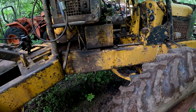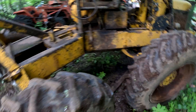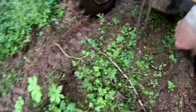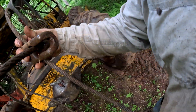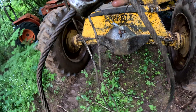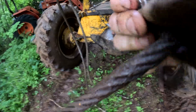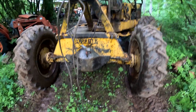I'll show you, for anybody that doesn't realize how these things work — the choker chain goes around the log and then it just chokes up on it. You get to where you're going, you just release it, winch in, and go on your way.